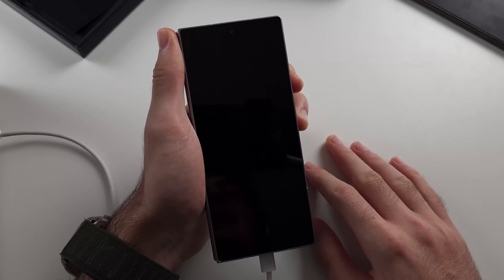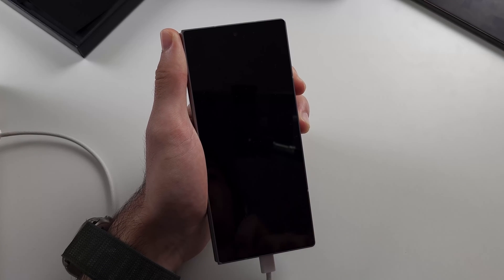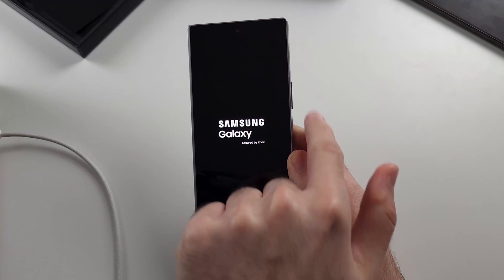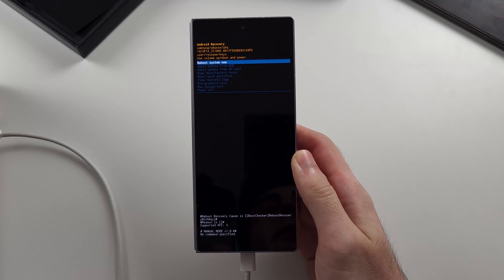Now press and hold power and volume up until we see the Samsung logo for a full second, then we can release. The black screen does take a little bit of time, so I am just going to cut once we see the Samsung logo. I see the Samsung logo — I have held them down for a full second and now we should enter recovery.